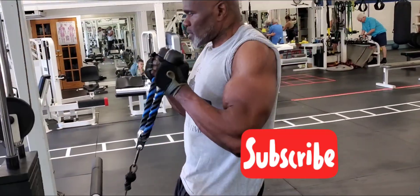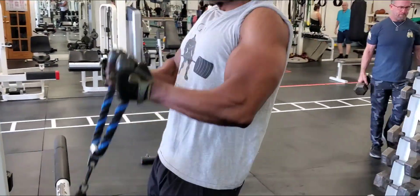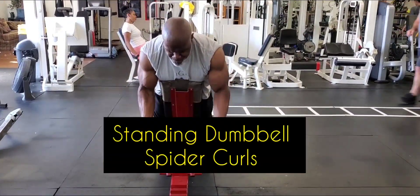This first exercise is your cable machine standing rope hammer curls, which targets the forearm and the bicep at the same time — specifically the long head, the outside of the bicep.